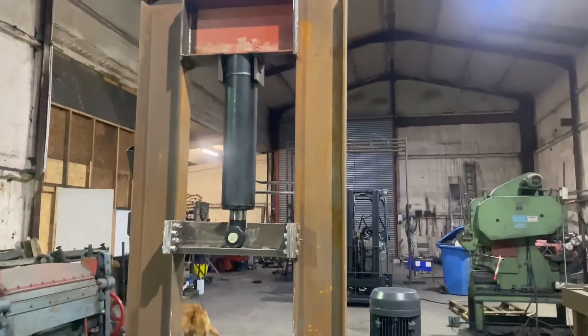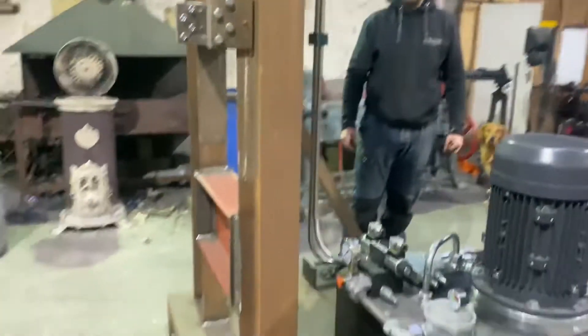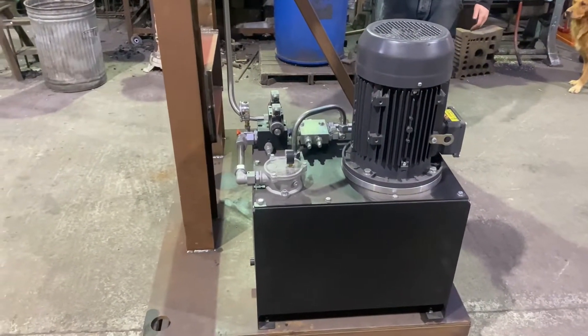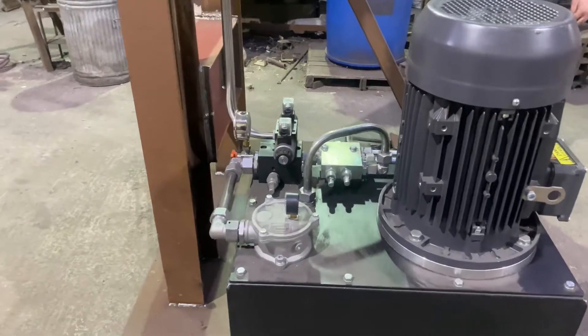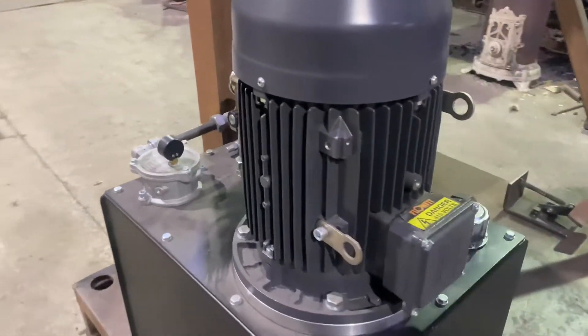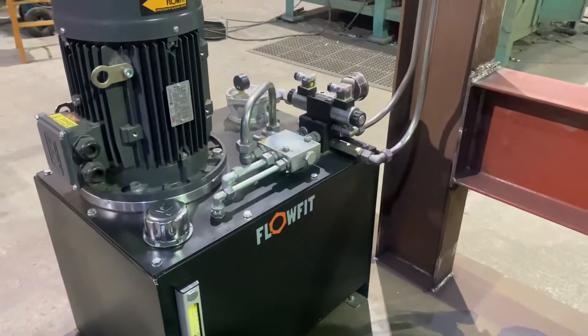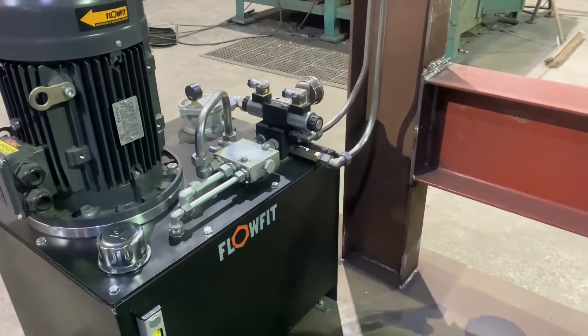It's a 24 litre a minute pump, high-low system — fast until it hits whatever the pressure is set for, and then it goes on to the low pump. So it slows down for the full 25 tonnes of power.